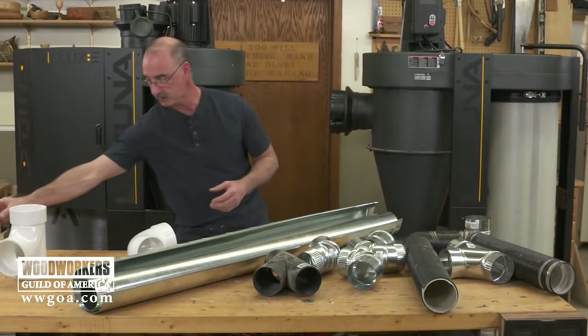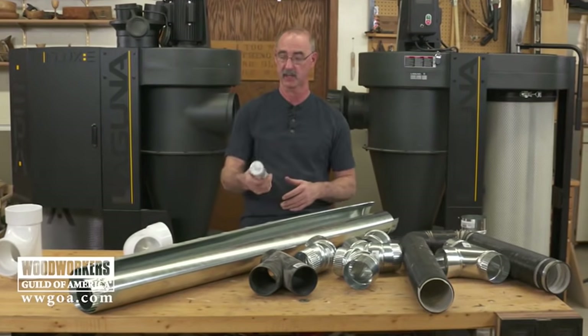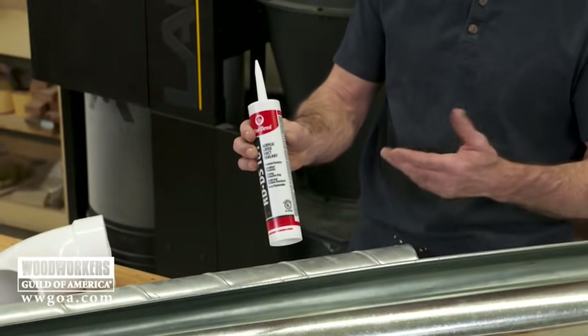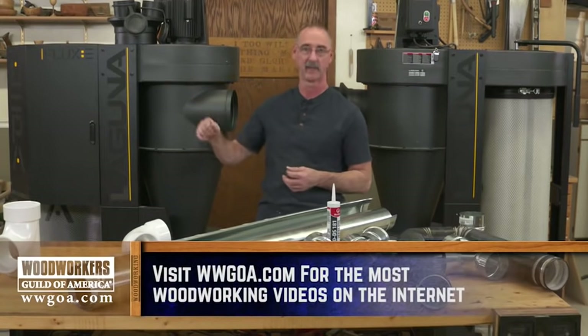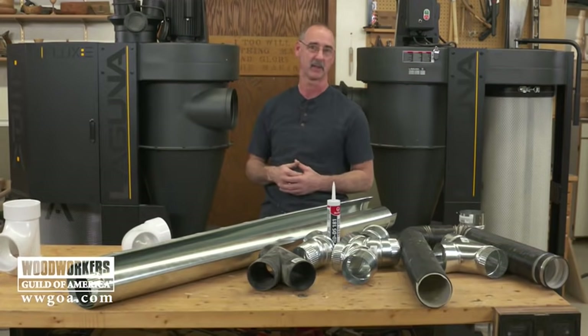With the HVAC components, be sure that you caulk the seams on those elbows when you're done. You can use silicone caulk, or they do make specific ductwork sealant that's readily available from a home center, so you can make sure you're good and airtight. Keep those tips in mind so that once you've got a good dust collector in your shop, you get optimal performance out of it at the tools and get all the dust collection you need based on the performance of the machine.